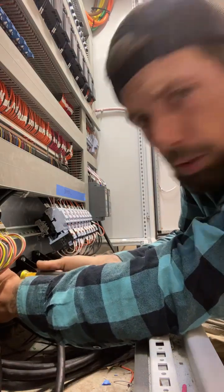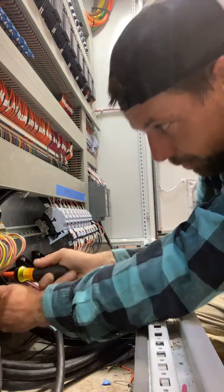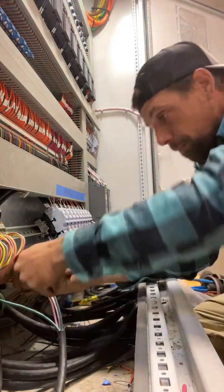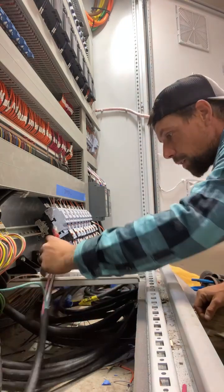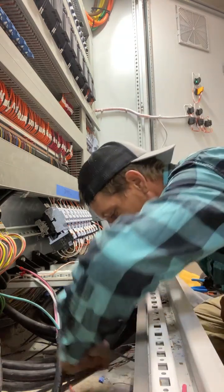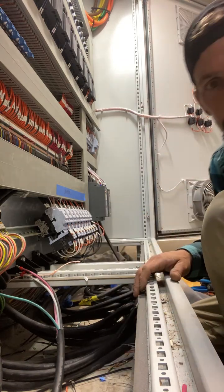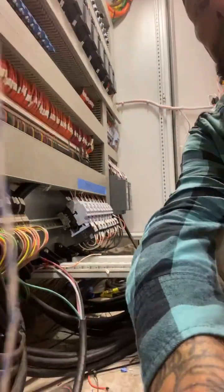Do I do fiber splicing? No. Honestly, this is one of my first few times messing with a motor control center, but here we are — so we're doing it. I'm fixing to cut the stream so I can focus on what I'm doing. I appreciate y'all tuning in for a minute. If you have a minute, go check out some of my other live streams. Smash like, subscribe if you enjoy it. Y'all have a great day — deuces.